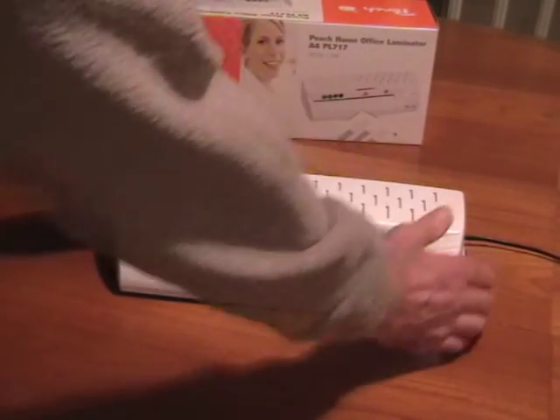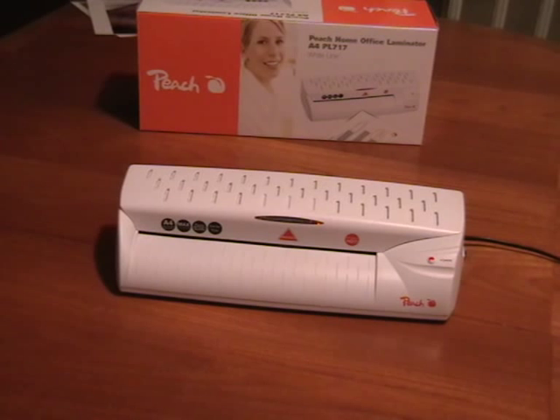This is absolutely unique for laminators in this price range. It has a very fast three minute warm-up time. The orange light here comes on when it's ready.